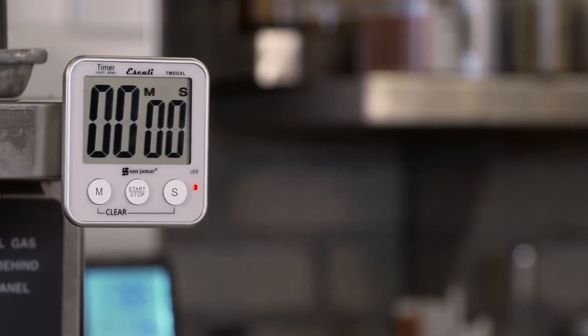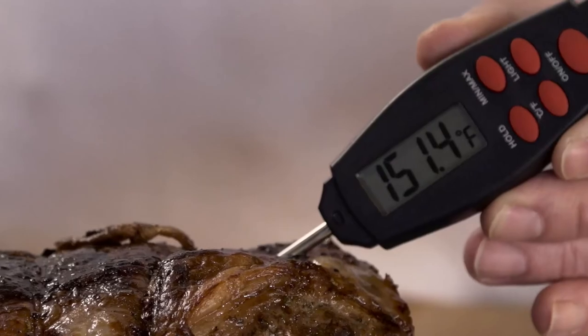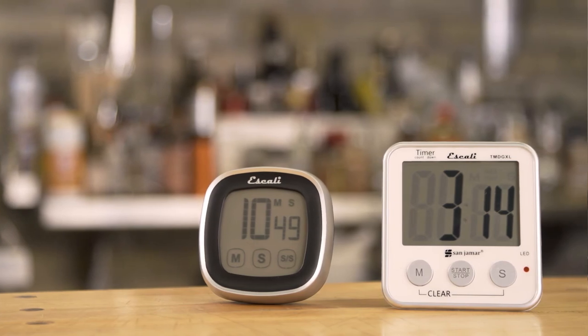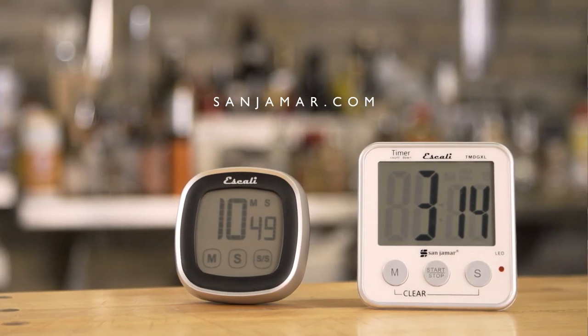The safety and quality of your cooking is of the utmost importance to those of us here at Sanjumar. Accuracy matters. Measure up with the Iskali Pro-MZR line. For more information on this and other smart, safe, and sanitary products, go to Sanjumar.com.